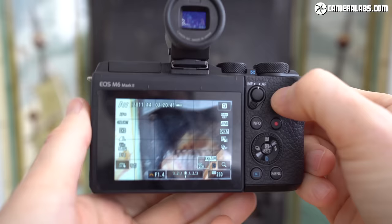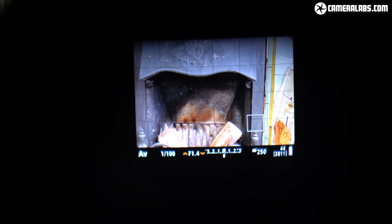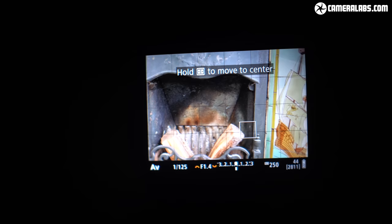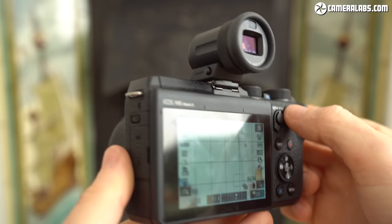To be fair, the viewfinder spec does match the A6400 and XT30. Design-wise, while the narrow hot shoe mount of the viewfinder accessory has allowed Canon to squeeze in a mode dial alongside the two control wheels on the top right surface of the M6 II, it does make the camera much taller overall and requires a bigger bag to accommodate it when fitted. And you'll need to remove it any time you want to vlog or take a selfie.